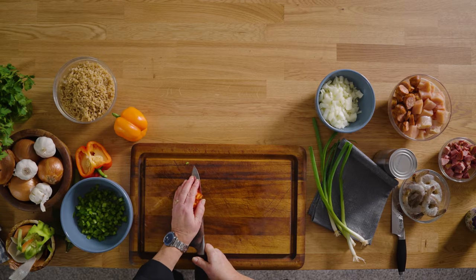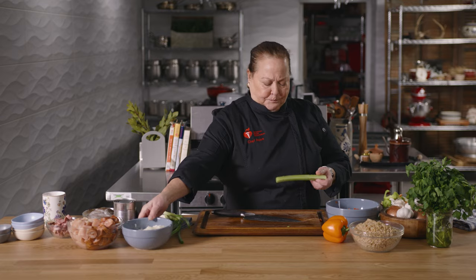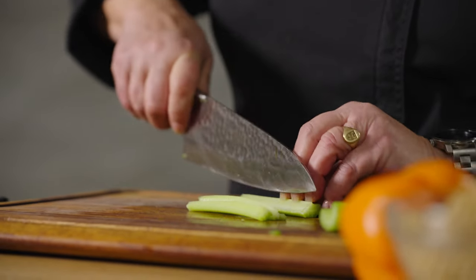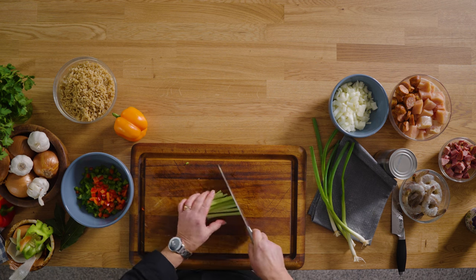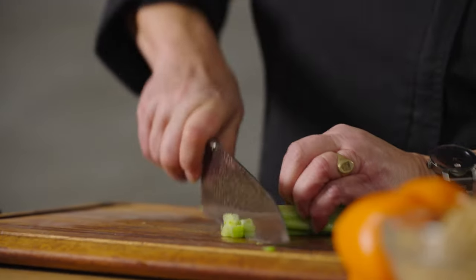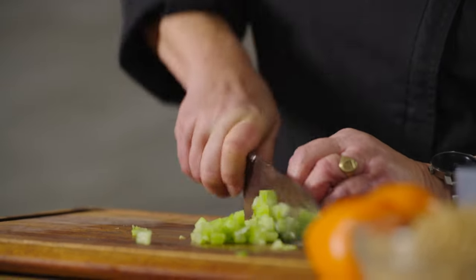And if you want to use a hot pepper — a jalapeño — that's fine too. Beautiful celery. I am going to dice the celery a little bit because I like it to cook down. I'm not really looking for the crunch, just a little bit of flavor. There's actually a little bit of sodium in celery — I did not know that. We're not putting any salt into this dish.